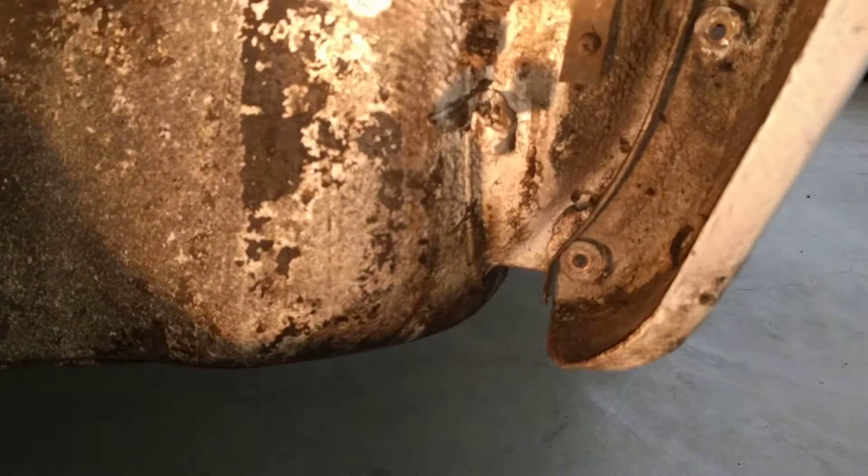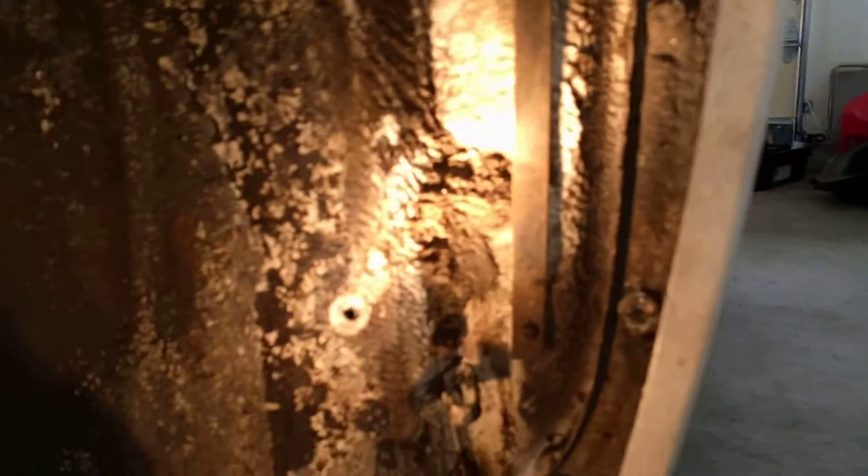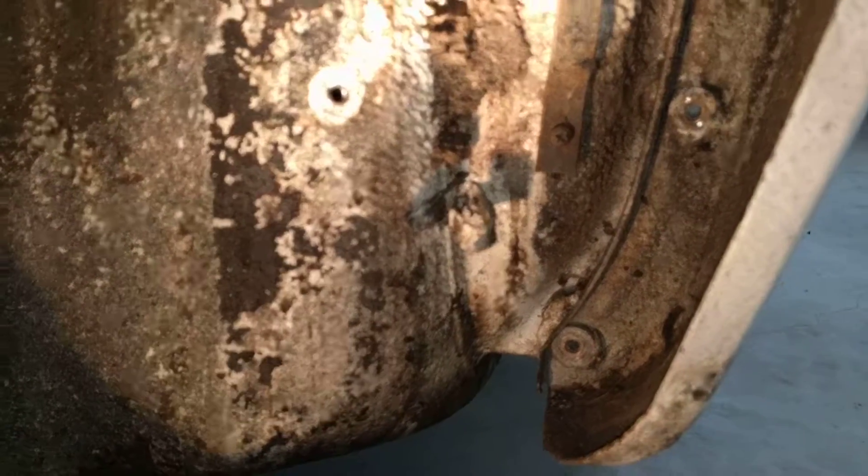The nice thing about making these videos is the car is in two halves, so I get to work out what's happening on one side and then film the video on the other side, so it looks like I know what I'm doing.